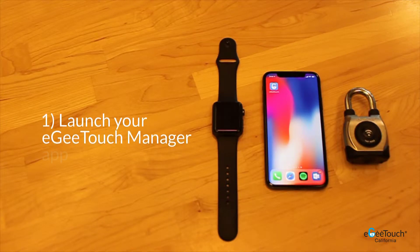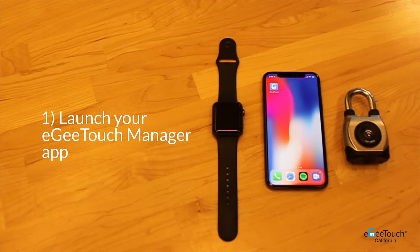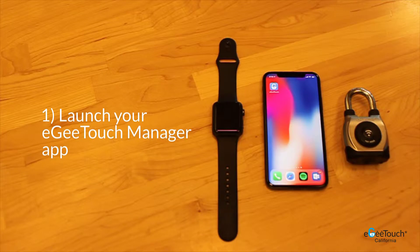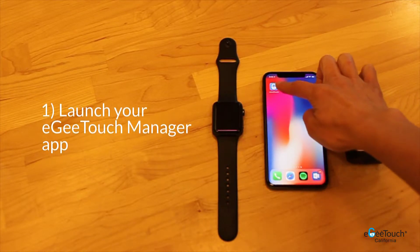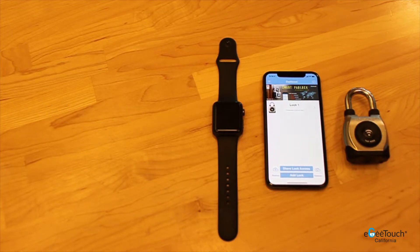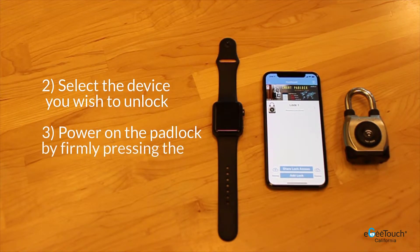I'm going to demonstrate how to unlock your smart pad lock with your Apple Watch. First, launch your EasyTouch Manager app on your smartphone. Next, select the device you wish to unlock.